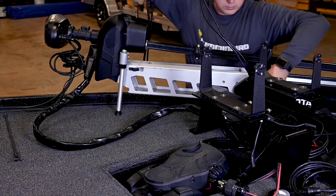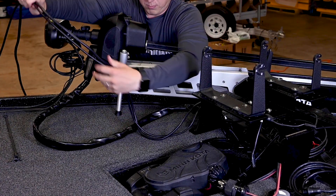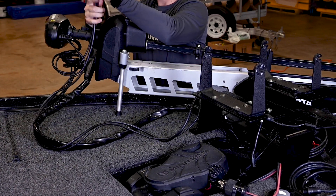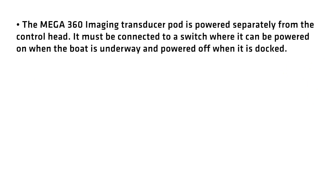Test run the transducer cables from the chosen mounting location on the trolling motor to the control head. Test run the power cables from the chosen mounting location on the trolling motor to the fuse panel. The Mega 360 imaging transducer pod is powered separately from the control head. It must be connected to a switch where it can be powered on when the boat is underway and powered off when it is docked.